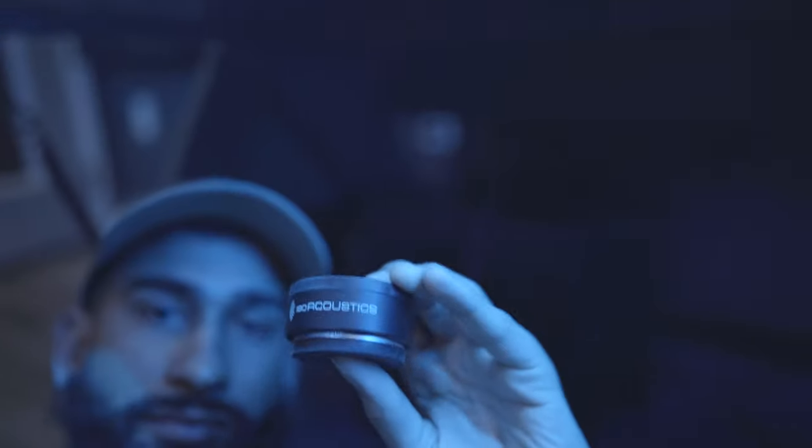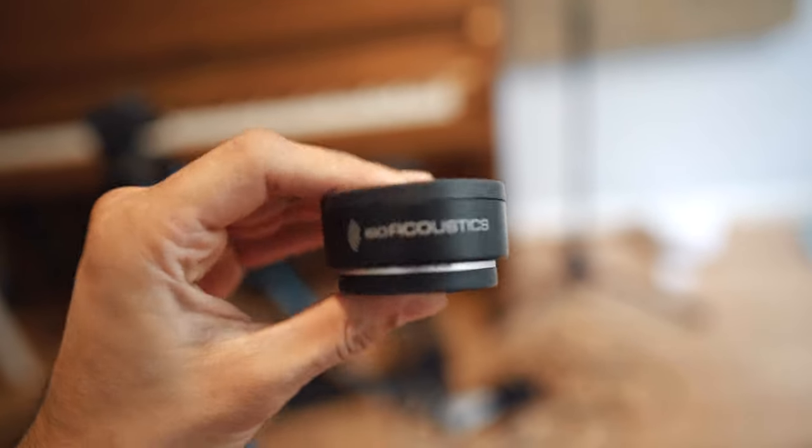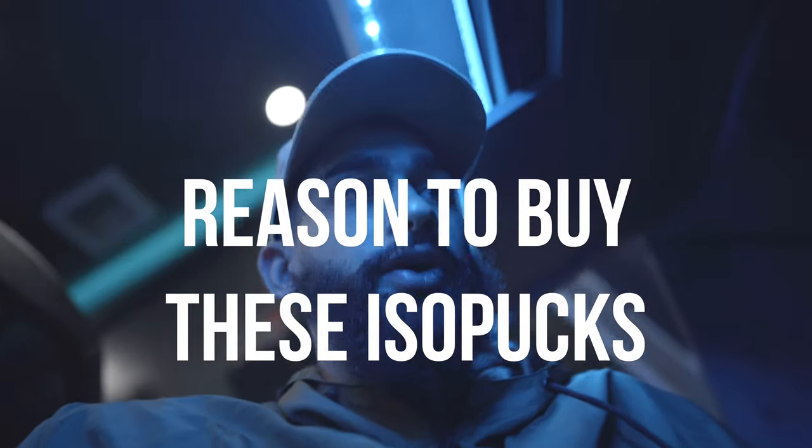What's going on YouTube, we've got a quick review for you guys today. So you're wondering why I'm on the floor — it's because I'm going to be reviewing these isoacoustic pucks to help isolate your subwoofers from the floor. I just want to go over a couple of reasons why you would want these.